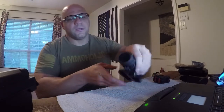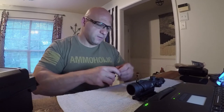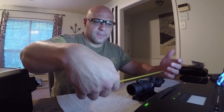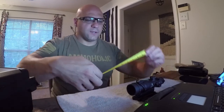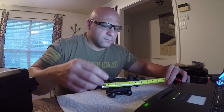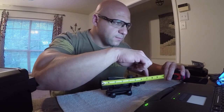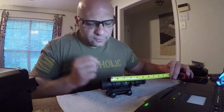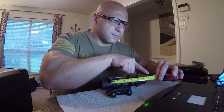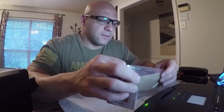Once you put the kill flash on, you add about an extra inch — it becomes seven inches long. So we start here and end right at the seven inch mark. Without the kill flash, if we started here you'd end up at that six inch mark.